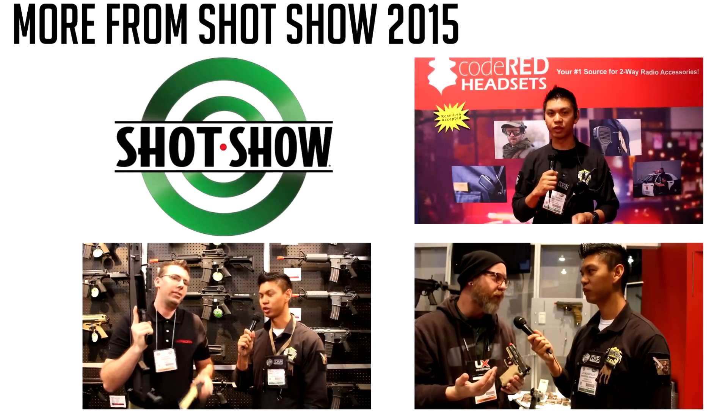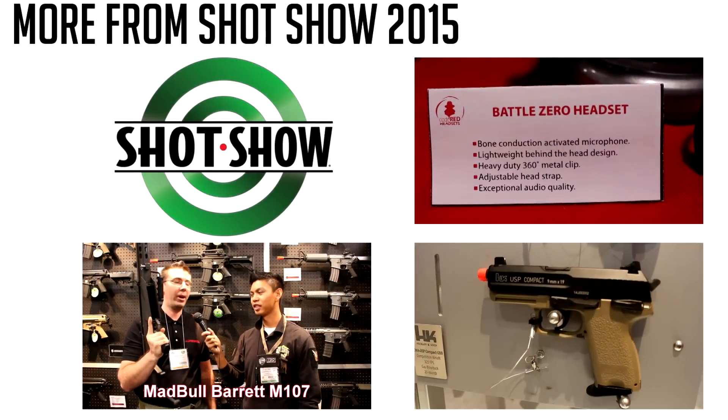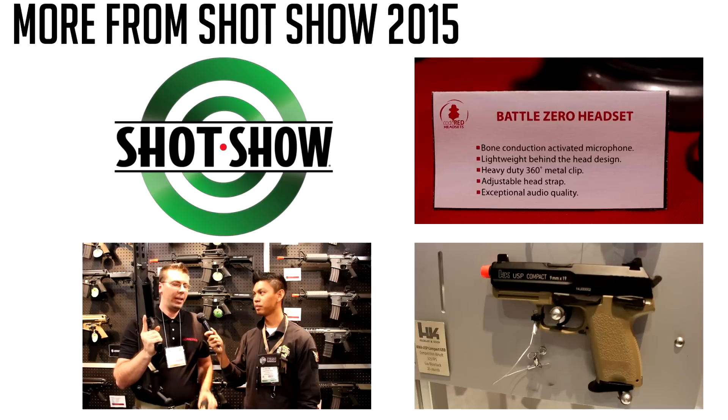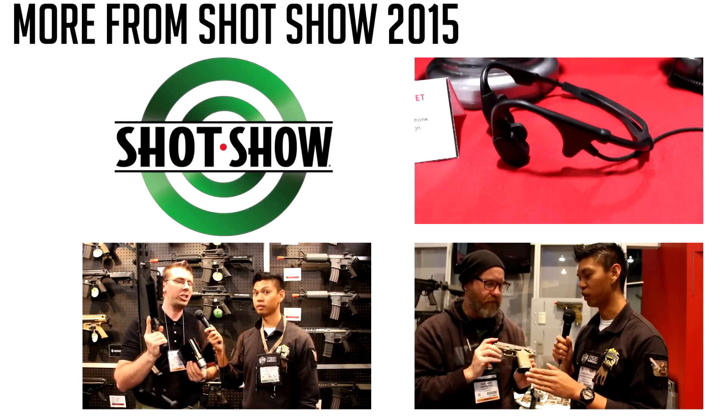And for airsofters, you'll see around my head I'm wearing the Code Red Headsets bone conduction communication device. As you can see, there's no boom mic or microphone or anything with the bone conduction headset.